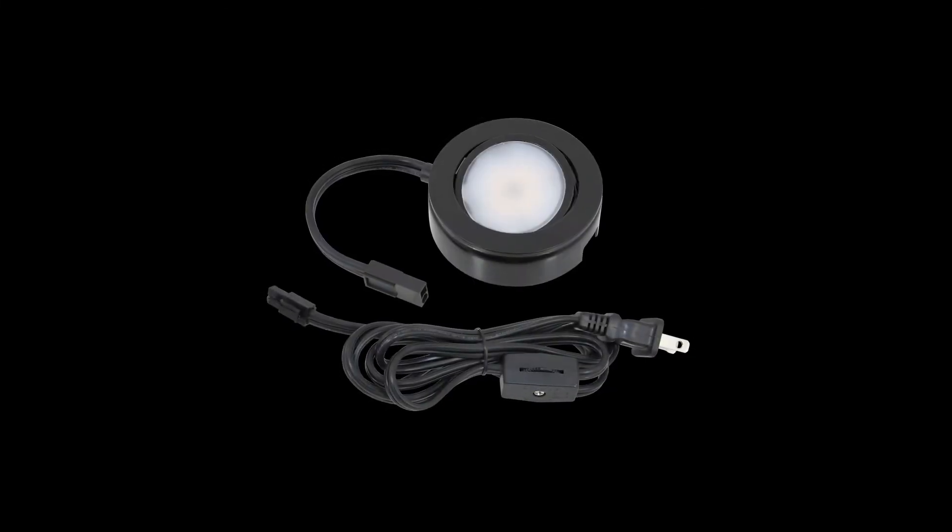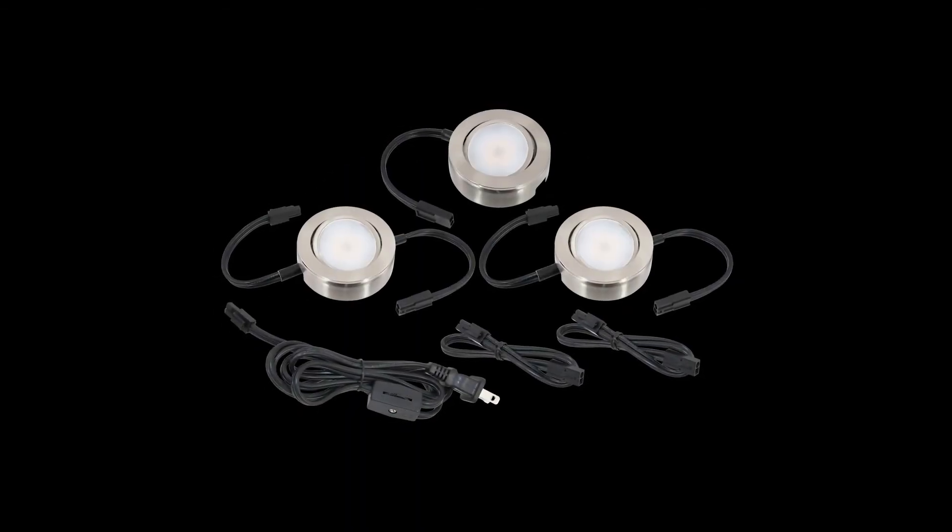The MVP puck is sold as single pucks or in kits of three. Visit americanlighting.com to view more information on the MVP puck and to find a distributor near you.